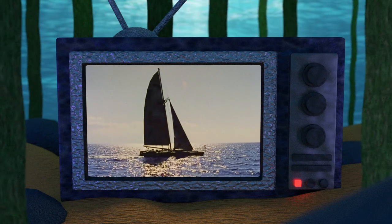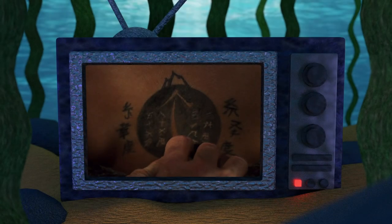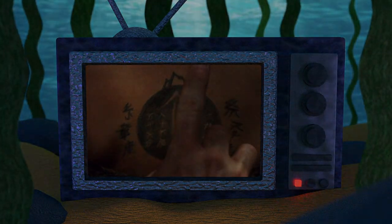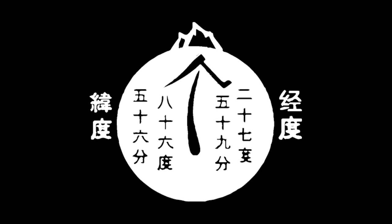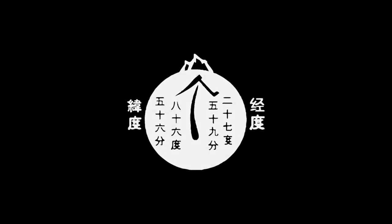Hello and welcome to the Atoll, your home for Waterworld fandom. In today's lore-focused video, we'll be looking at everything we know about Enola's tattoo. So without further ado, let's try to solve the mysteries of this so-called map to dry land.